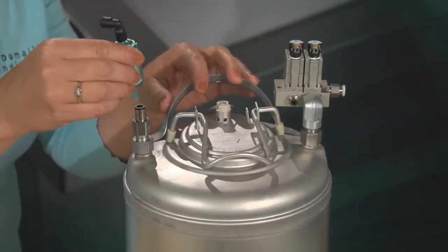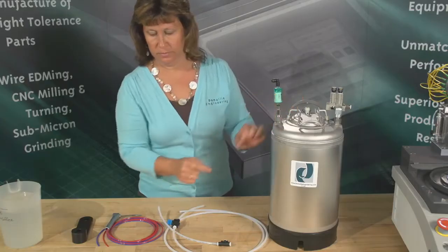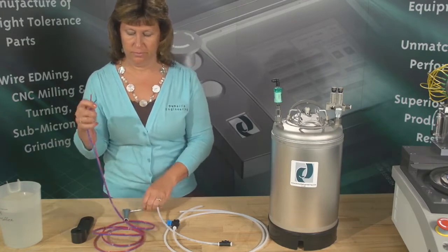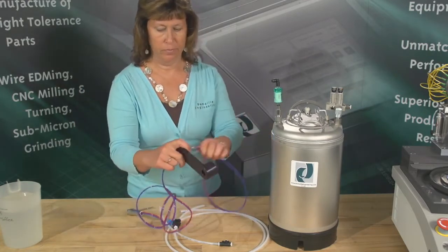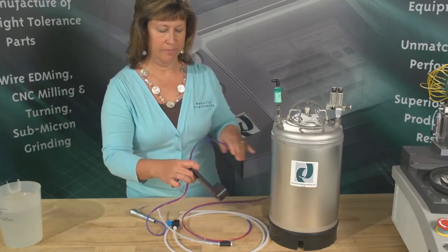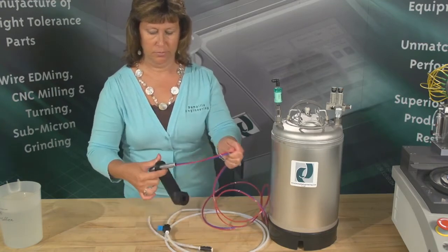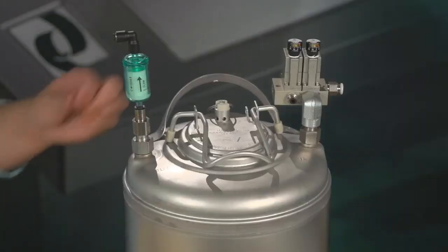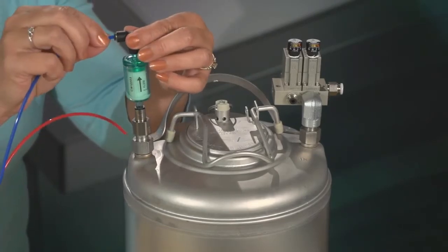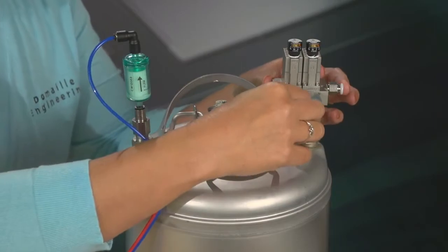Insert your filter into the water outlet on the top of your tank. Be sure to situate the filter with the flow arrow up, away from the tank. Next, insert your water and air tubes through the wand holder. The water tube will be blue and the air tube will be red. Pull the tubes through until the wand sets comfortably in the holder. Connect your blue water line to the fitting on the water filter.